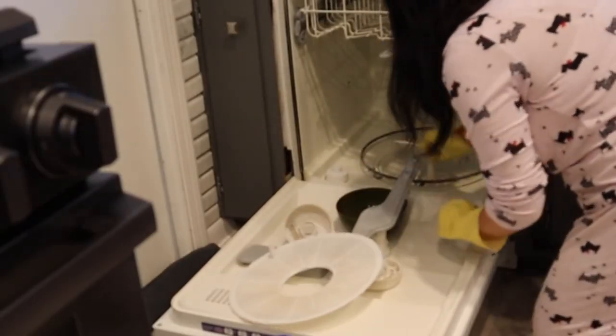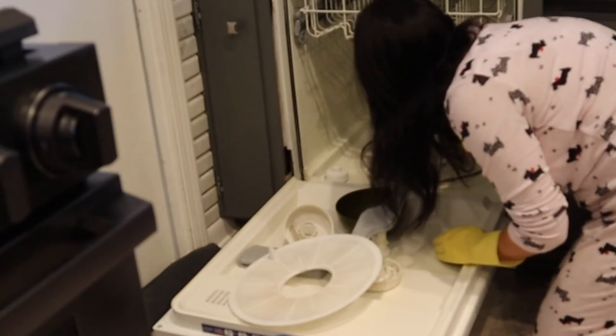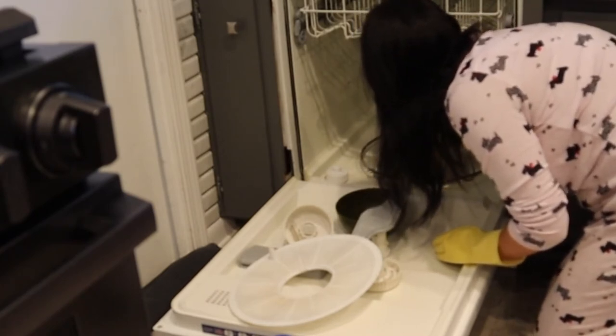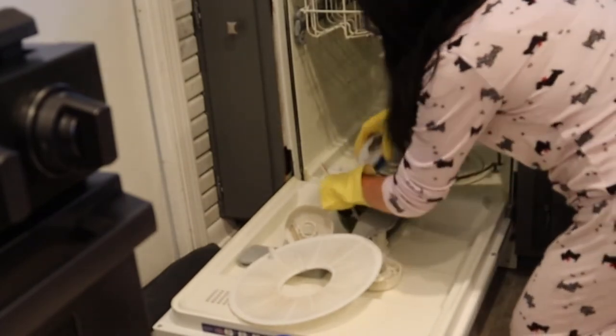It was so gross, but I'm so glad I did this — it felt so good. Next time I do it, I feel like I'm going to be even more efficient. This time I was kind of nervous about taking this stuff apart and how deep I could get in there, so next time I'm definitely going to remove the racks better. But you've got to start somewhere.